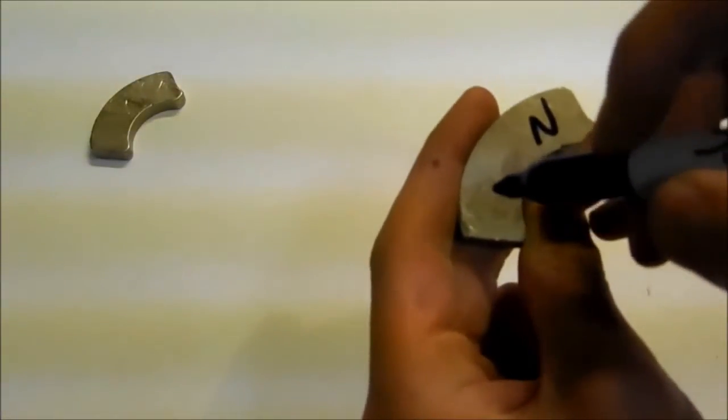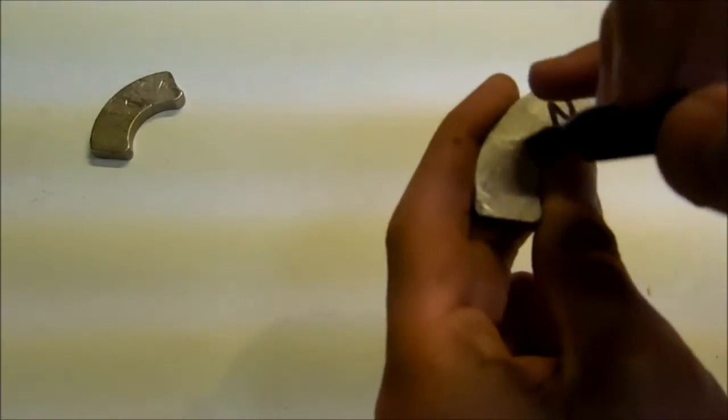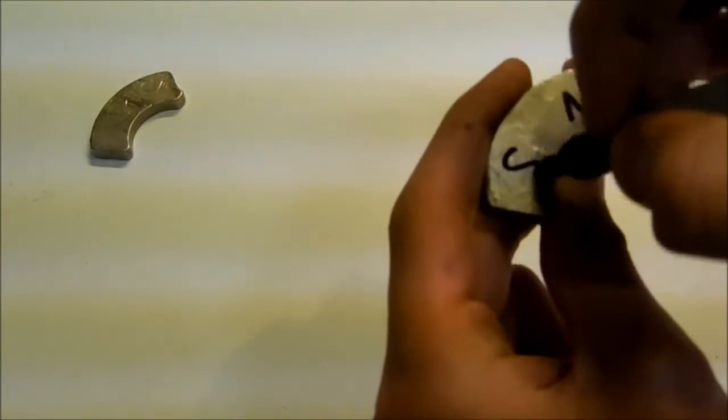And since it was repelling over here, and this is a south pole that is repelling, that means this side is a south pole also.